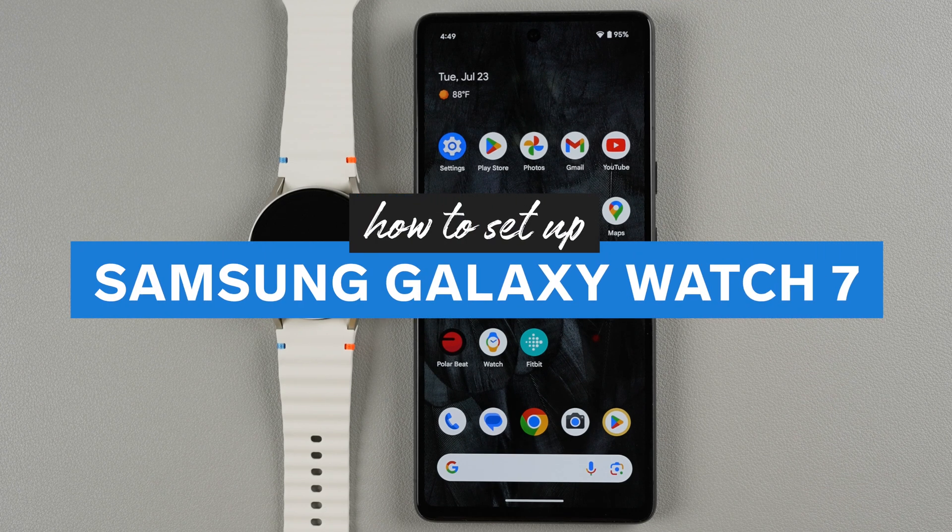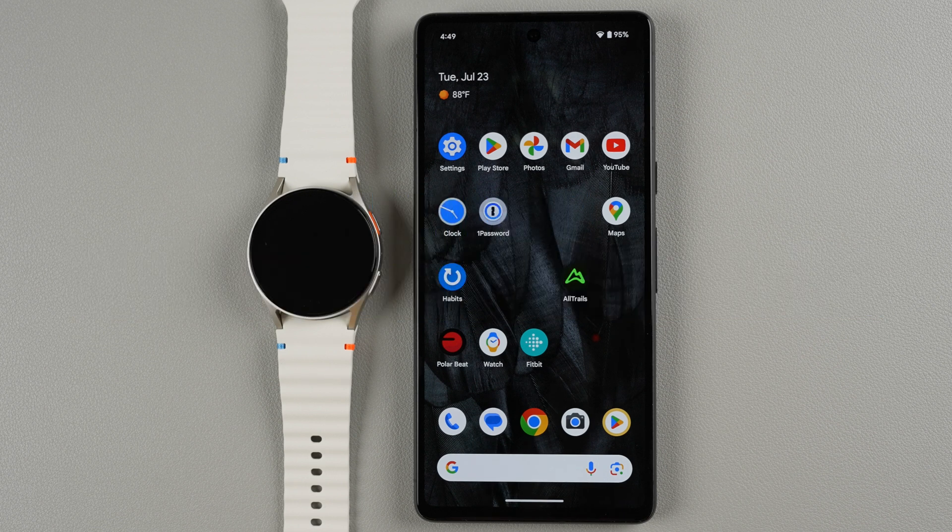In this video I'm going to show you how to set up the Samsung Galaxy Watch 7 with a non-Samsung Android phone. Now if you have a Samsung phone I've already done the setup video with a Samsung phone so I highly recommend checking it out. I'll link that in the description below. Otherwise let's go ahead and get started here.